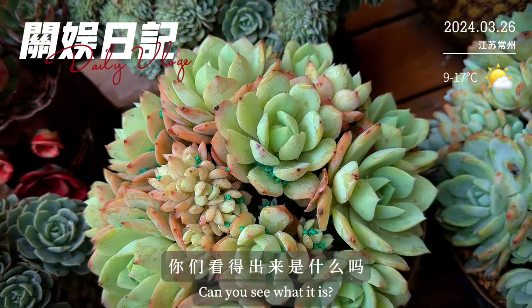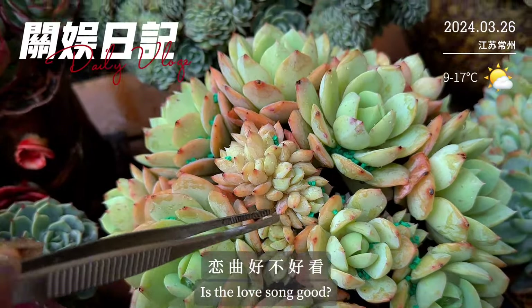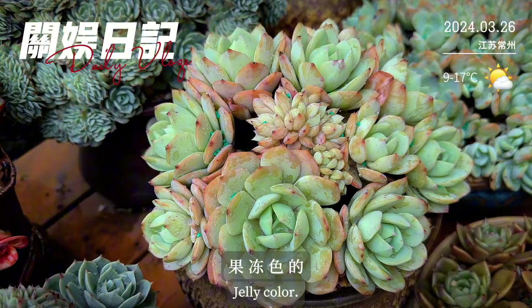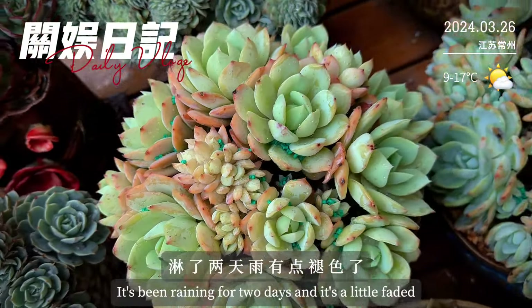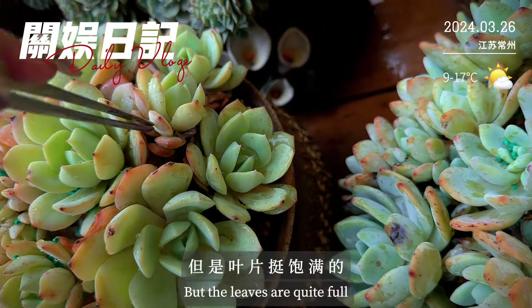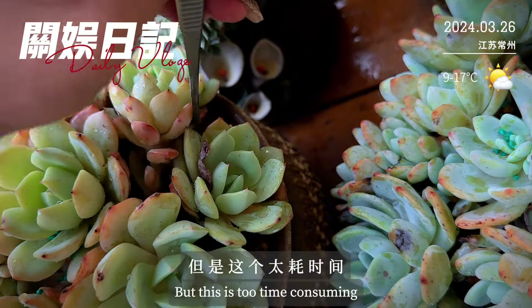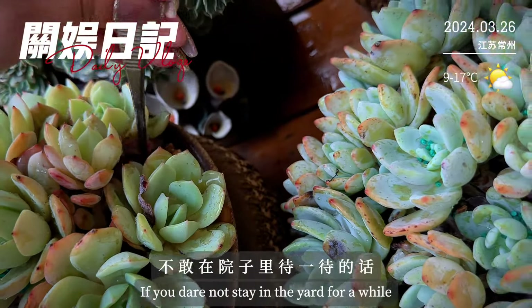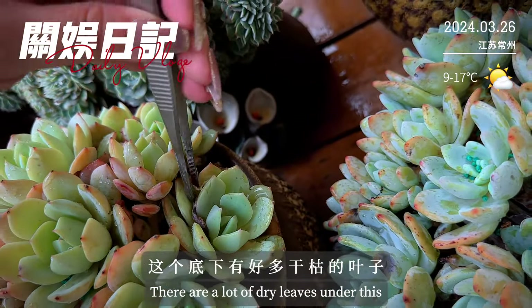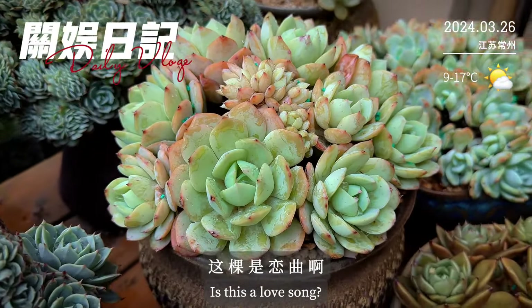我们看一下这颗，你们看得出来是什么吗？这颗是练曲，而且我这颗还是带最化的练曲，好不好看。其实本来颜色还应该更好看、是果冻色的，淋了两天雨有点褪色了，就没有这么好看了，但是叶片挺饱满的。我觉得好喜欢整理那些干掉的叶子，但是这个太耗时间，不敢在院子里待，待的话几个小时的时间就没有了。这个底下有好多干枯的叶子，整理干净会不会更好看。这颗练曲我养了好几年了。